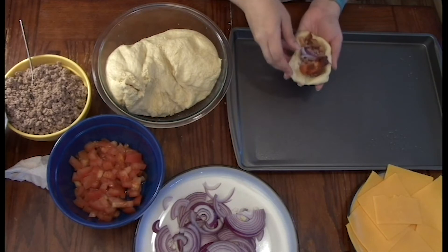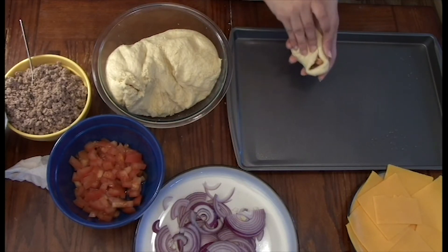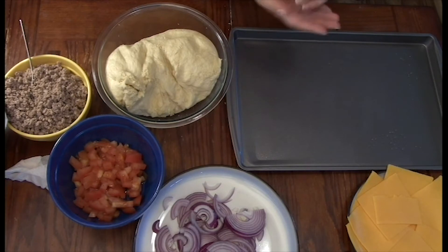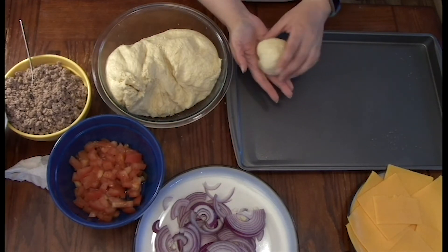Now that the pocket bread is stuffed, what you want to do is stretch the dough together and pinch it so that it stays in a formed ball. Once you are done with all of the balls, you're going to let them rise for another half hour before you're ready to bake them.